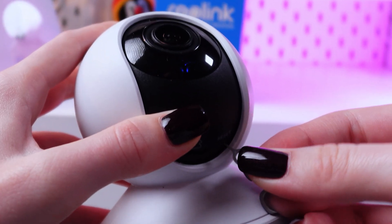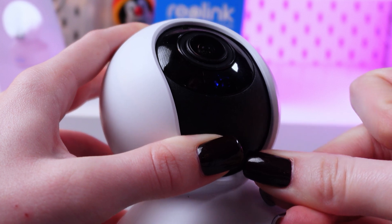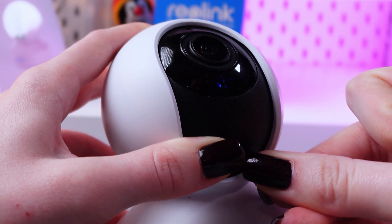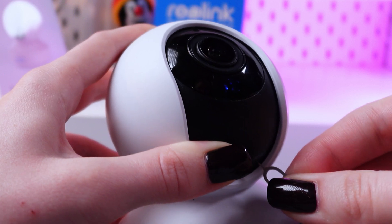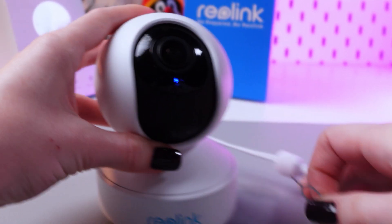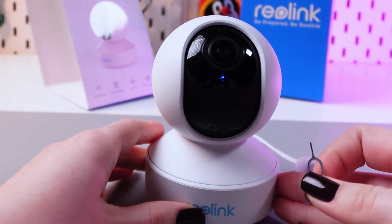Let's test it. I'm just going to insert my ejector here, press the button, and wait for it to give us a signal. And you heard it, which means that our reset process has been successfully completed.